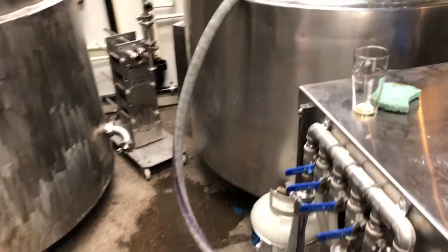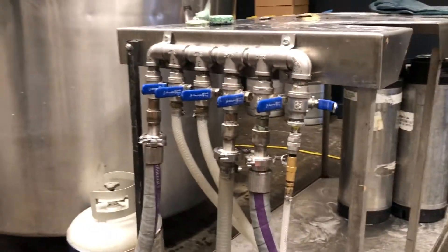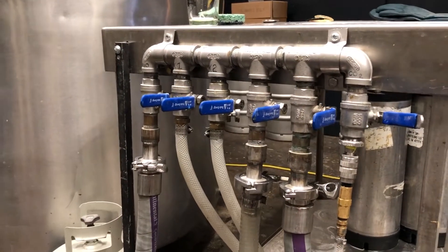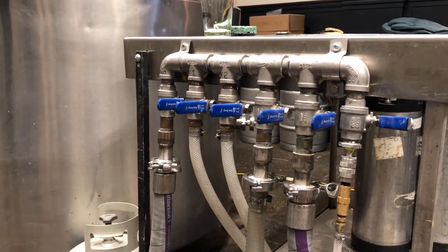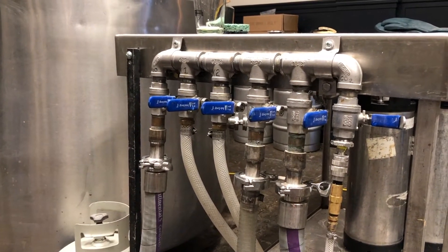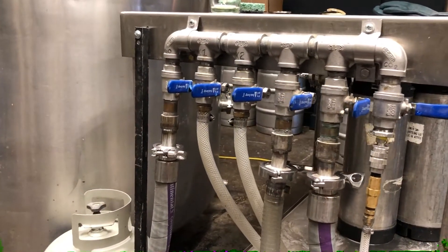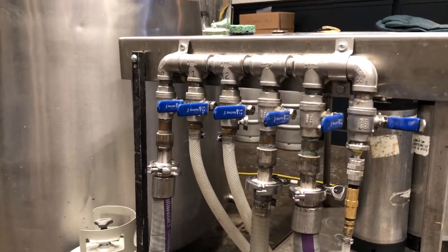First, a quick overview of the manifold I built — and you can make this too. I did some TIG welding, which you do not have to do. As you can see, you can pretty much thread this whole thing together in stainless steel — 304 stainless, which is cheaper than 316. Parts are not super expensive if you can find them on eBay or Amazon.